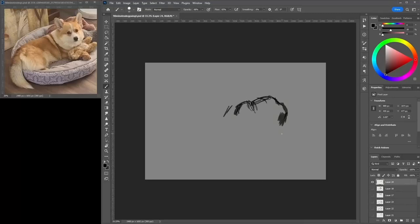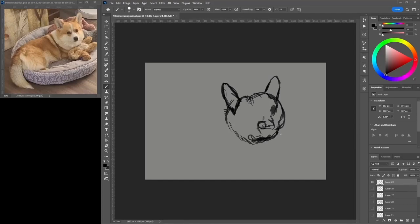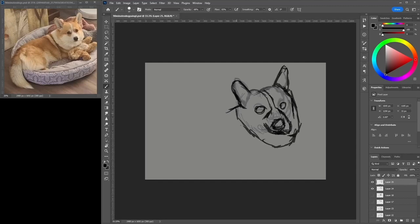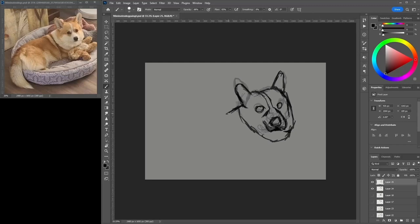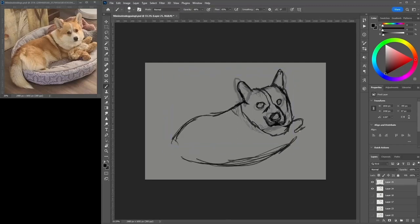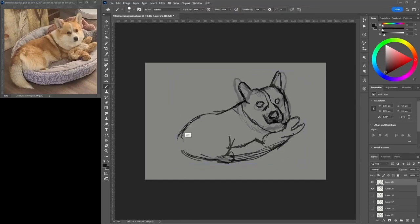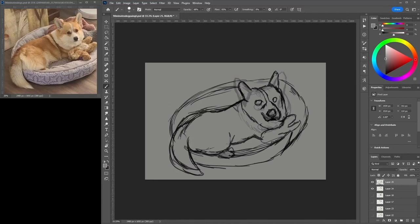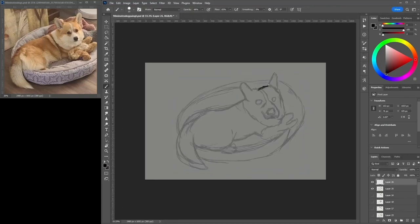Hey, welcome in! Today I'm drawing this corgi — it's a friend's corgi, so you won't find this particular one anywhere else. It's a fun-looking image with an interesting pose; he's kind of looking at you, all cozy. I thought it was a good drawing to do. This is a 90-minute art challenge, not exactly a 'how to draw a corgi' tutorial, but hopefully just watching me and me mentioning a few things might help if you wanted to draw a corgi.